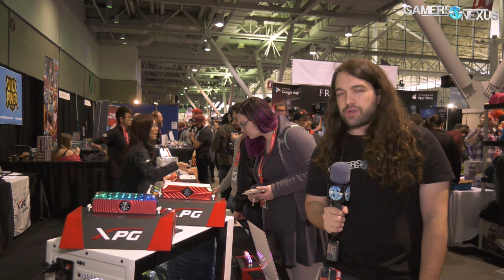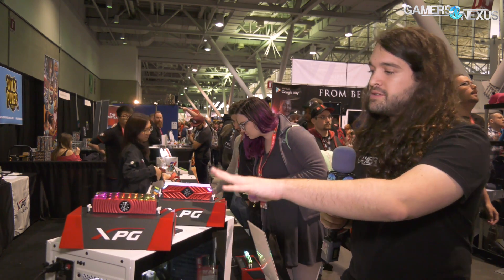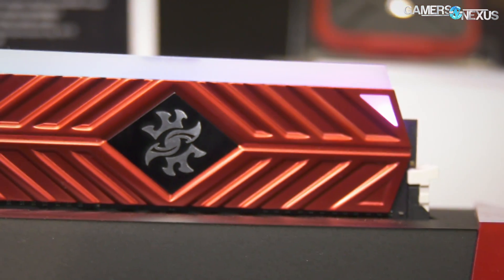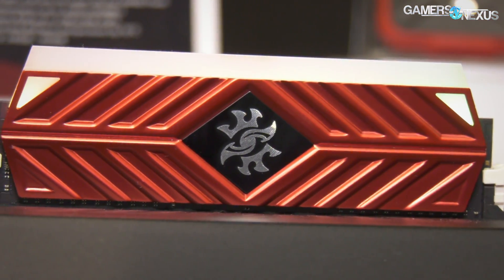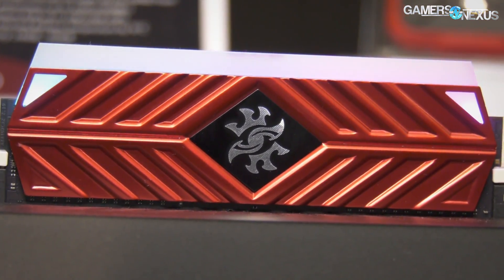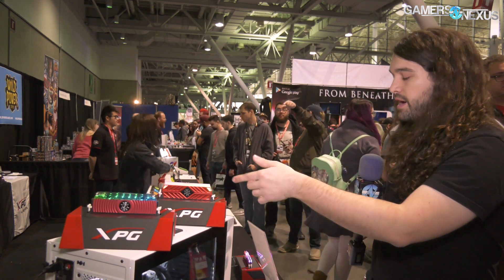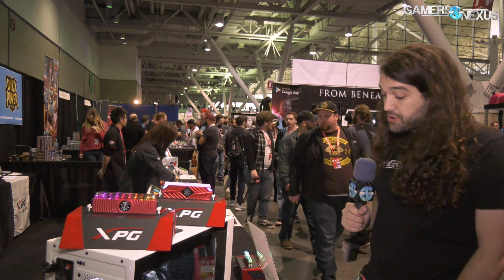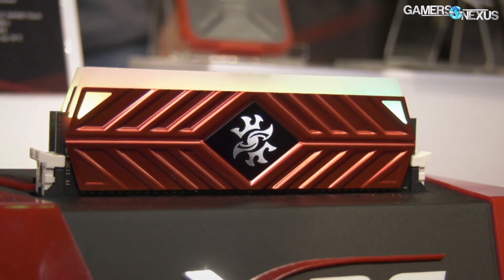The Spectrix D41 is also new — that's what's in the back. This kit has the same face as the D80 but doesn't have the fluid; it's a standard heat sink. You don't really need a lot of heat sinking on memory these days anyway — they're kind of low voltage. It has LEDs on the top and should be shipping at 2,400 to 4,400 megahertz, which is actually quite high. Capacities are 4 to 16 gigabytes.